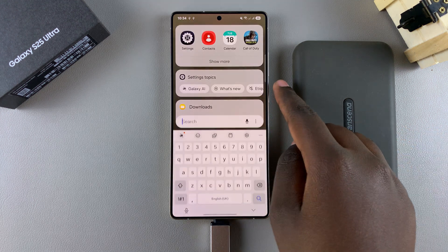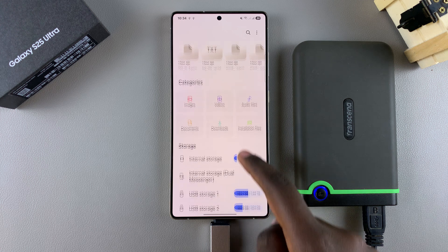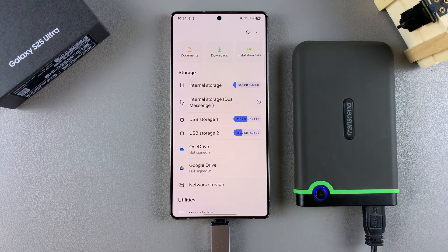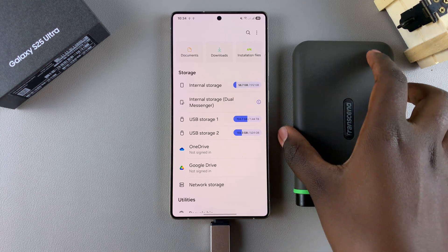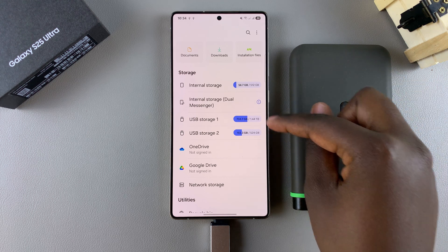To safely unmount it, start by opening the Files app on your phone. In the Files app, go to the section labeled 'enabled storage' and you should see your storage device. Currently, there is a hard disk separated into two partitions — storage one and storage two. To unmount the full hard disk, you'll have to unmount each part individually.